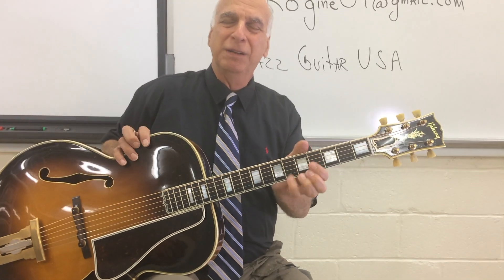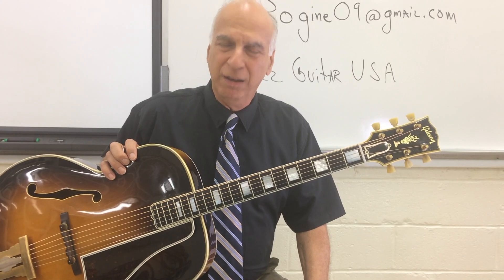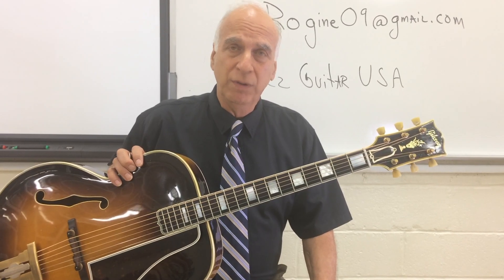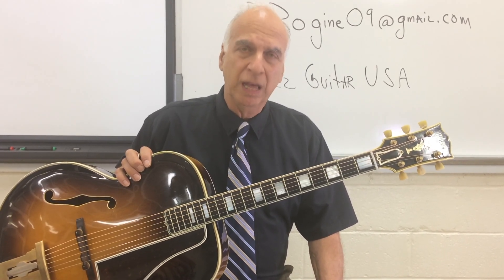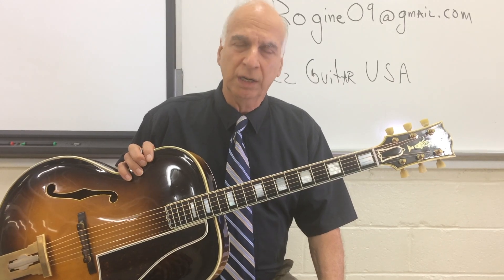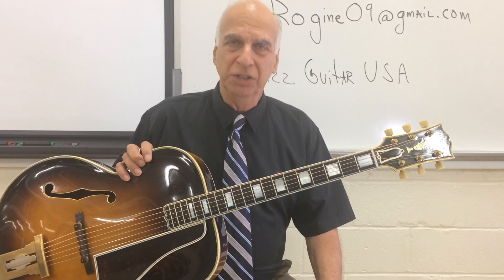Hi, my name is Peter Rogine. This is Jazz Guitar USA, Have Guitar Will Travel, and we have a very special episode for you today. We've had so many inquiries about the guitar playing right now — this Gibson L5. We're going to spend the whole time just giving you some ideas of what makes this a great guitar, who worked on it, and why it sounds as good as it does.